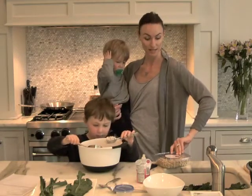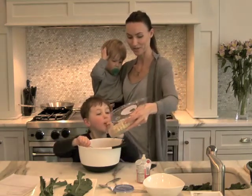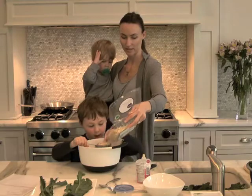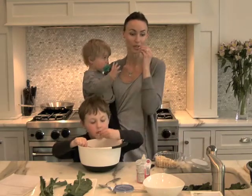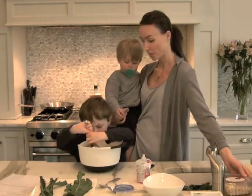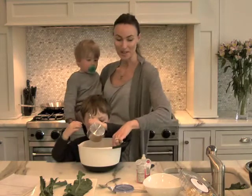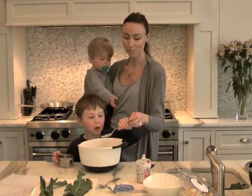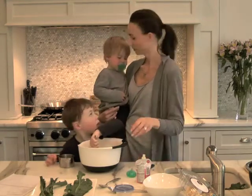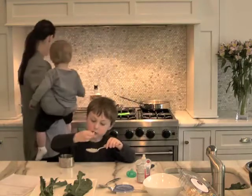And then we're going to toast the almonds. We're going to put about a cup of almonds. Noah loves almonds. The almonds taste yummy before we toast them, but they taste even better afterwards. Unfortunately Henry, it's a little too hard for you, sweetheart. Noah wants to stir it up in there, which isn't a problem. Now I'm going to dump this in the pan.